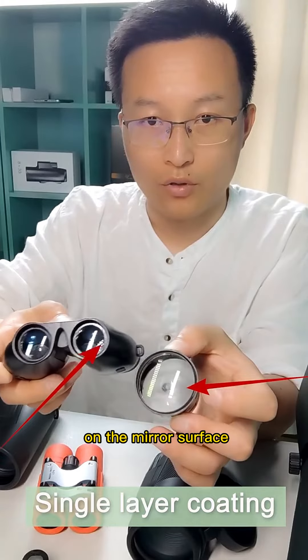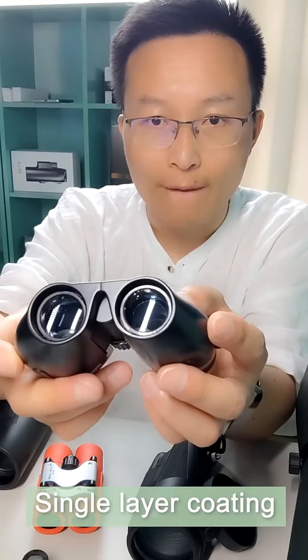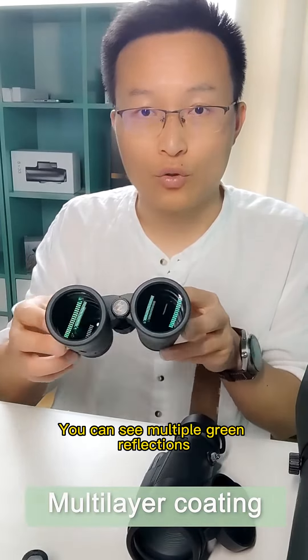Now look at the types of coating. First, what is a single-layer coating? This is a single-layer green film — we see that there is only one green reflection on the mirror surface, and the other white reflection belongs to no coating. The one I'm looking at now is a single-layer blue film. This is also a single-layer green film.